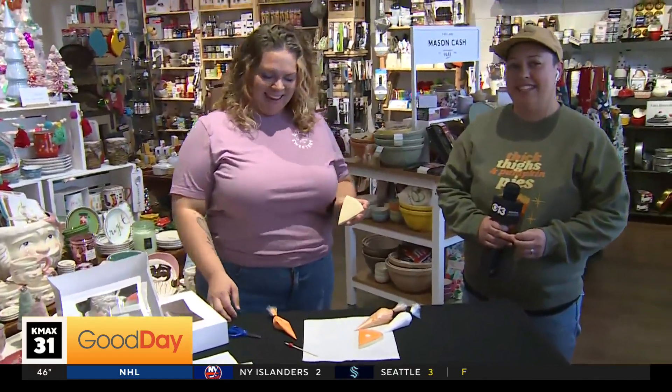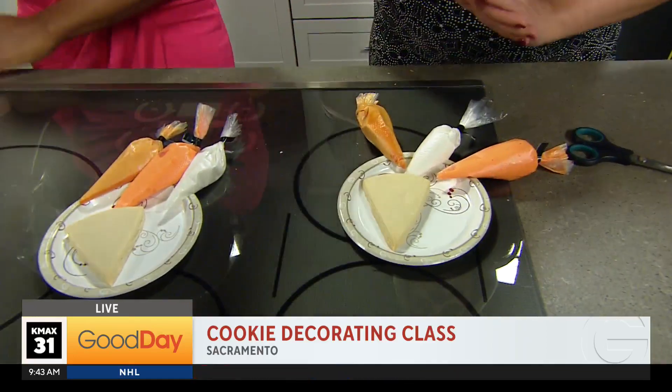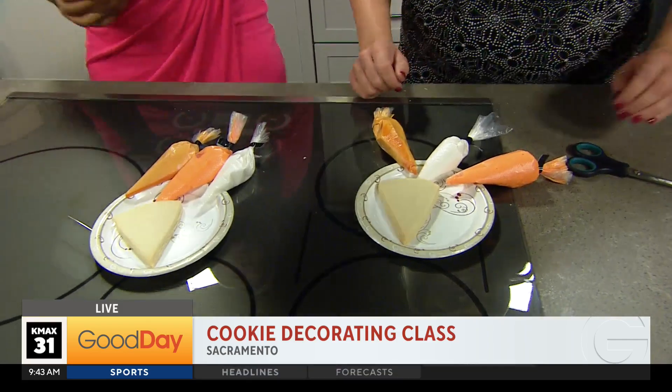Decorating class. We're joined live by the instructors Justine and Candice of Sugar Sweetery. Good morning Ashley. We have a kids class today — a turkey time kids class — and then a Friendsgiving class for adults at 1 today, and then more classes posted for the rest of the year, including one at Kitchen Table next Saturday which still has seats available.